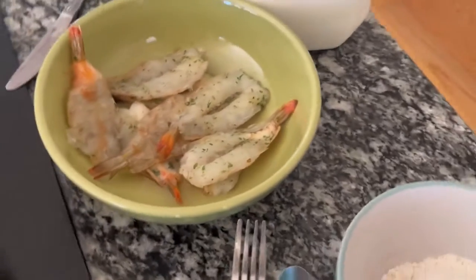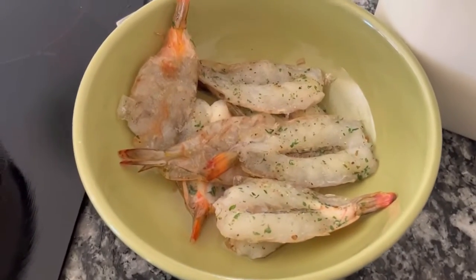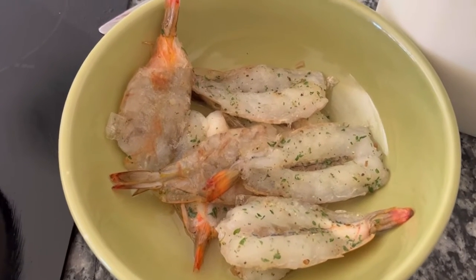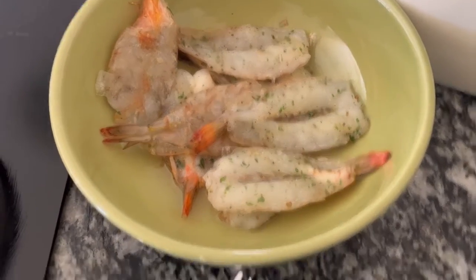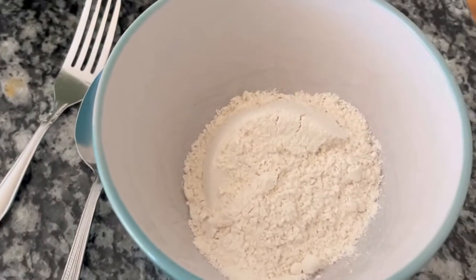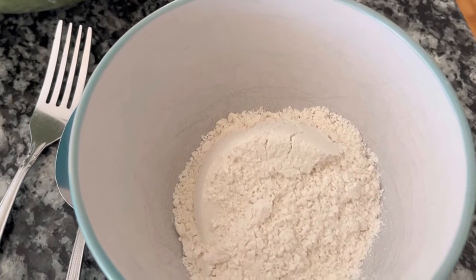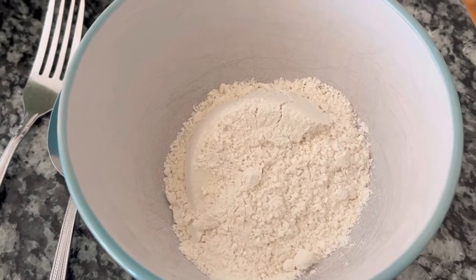I have some shrimp that I got from Schwan's. It's already seasoned and it's easy — all I do is thaw it out. I nuked it just for a little bit to thaw it out. In this bowl I have some pancake mix, and with the pancake mix I'll add some Old Bay seasoning, an egg, and some milk.